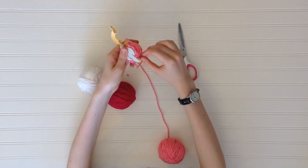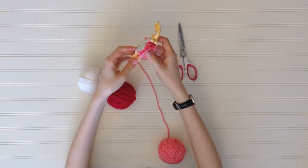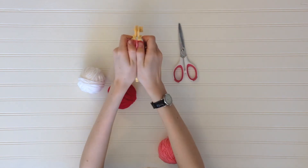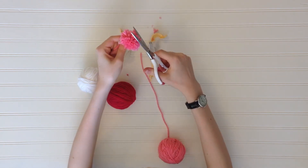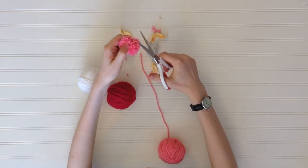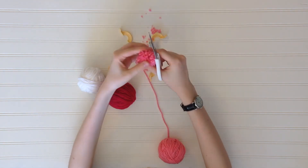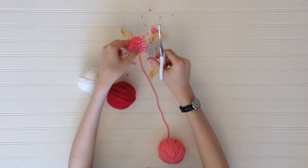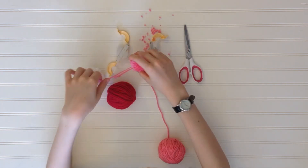Make sure it's nice and tight. To take your pom pom out of the pom pom maker, lift up the two halves and pull them apart. Now my favorite part — you get to give it a little haircut. Be sure to cut all the straight pieces of yarn, except for those two long pieces. We need them so we can tie them onto the sandals in a moment.